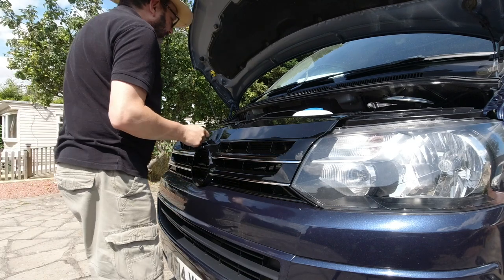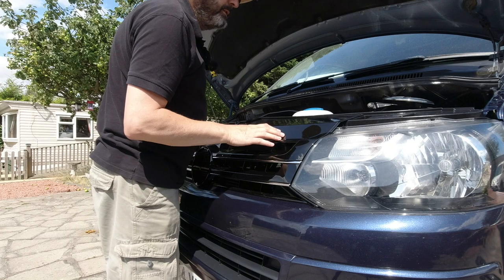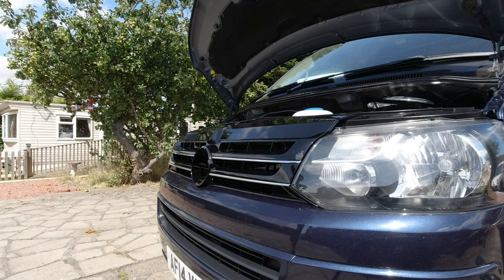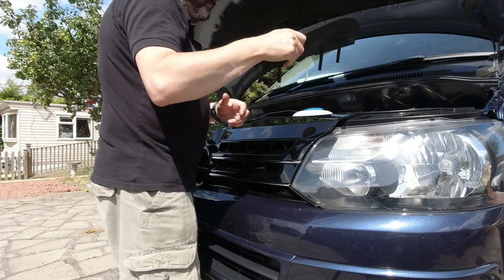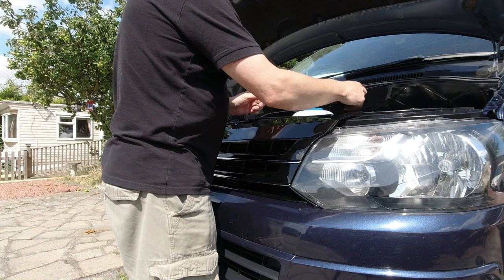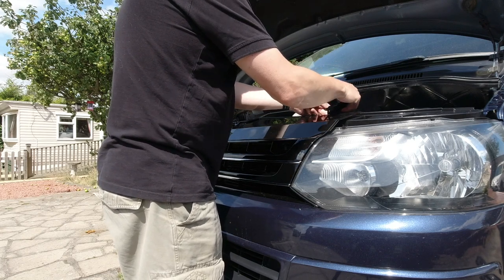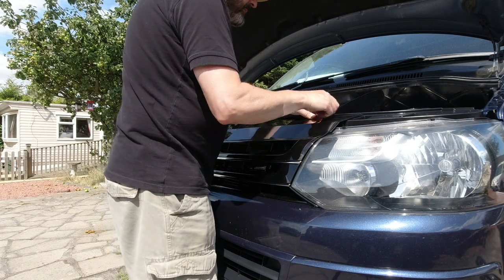It looks like we're in position — just check all the holes line up and they do. So now it's time to put the clips back. Remember we've got this piece that separates the battery compartment and it has a screw.